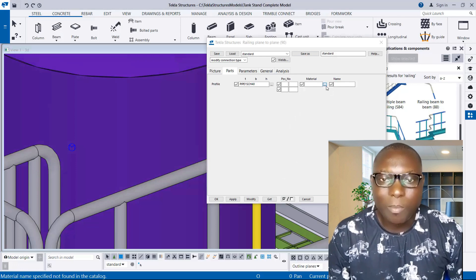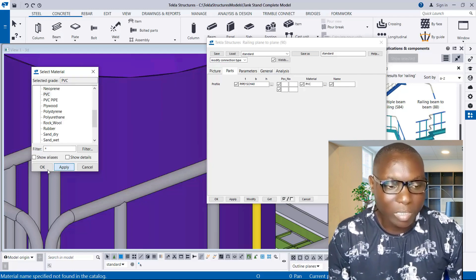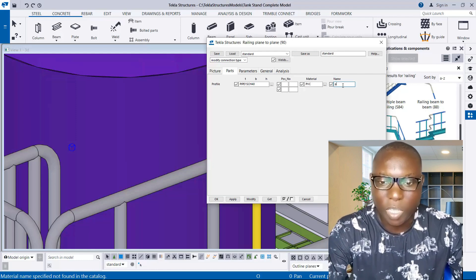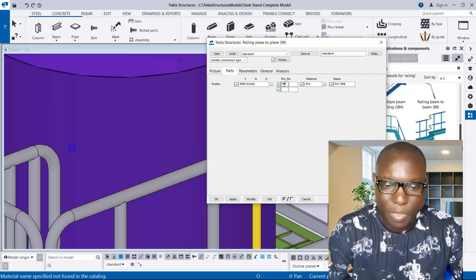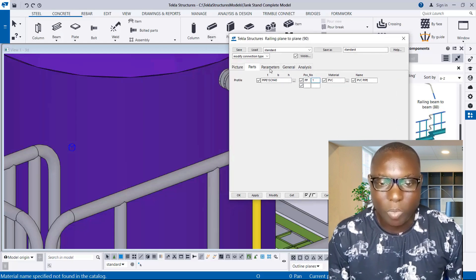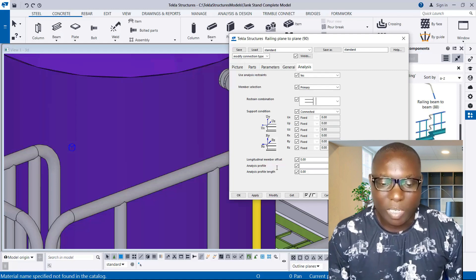Now come to the material provisions, search for PVC under Miscellaneous, and select the material we created. Apply and OK. Come back to the component settings and give the part a name as 'PVC Pipe'. The part type is PP and the part number is 1. Go to Parameters and leave them at default. Under General, set the up-direction to Auto.